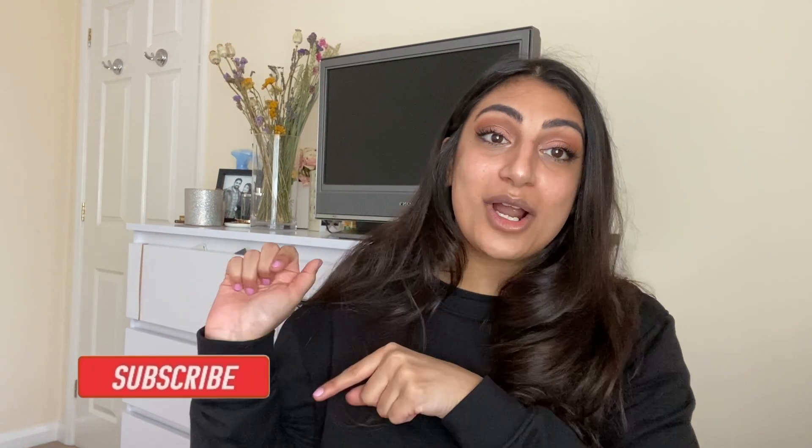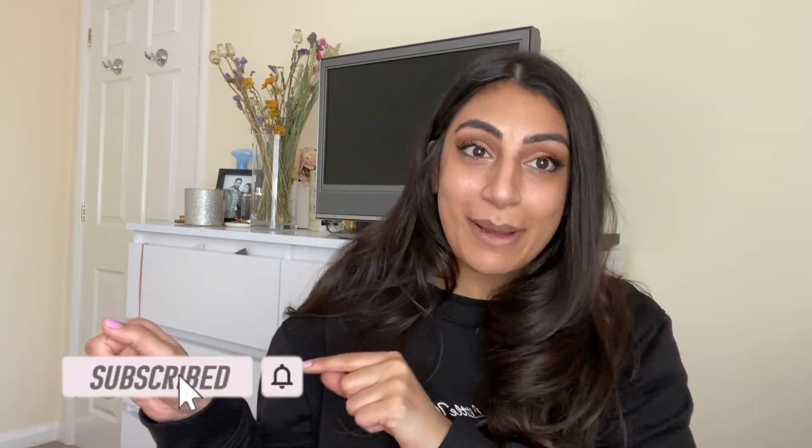Hi guys, what's up, I'm Jayna, welcome back to my YouTube channel and thanks for tuning in to this video. If you're new here, do not forget to hit the subscribe button and join our growing family. I'm just gonna get straight into this week's video.